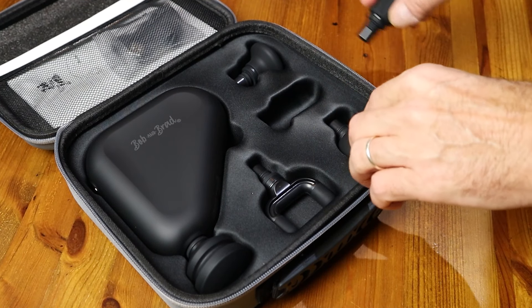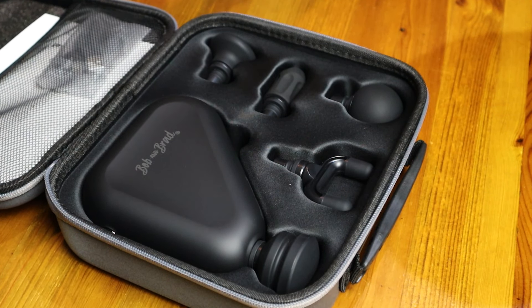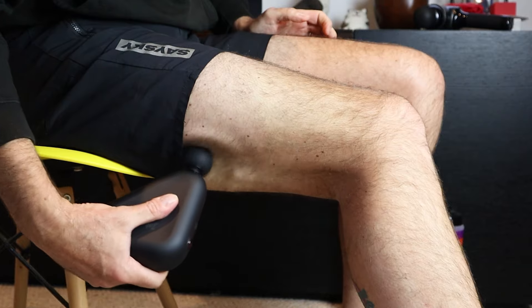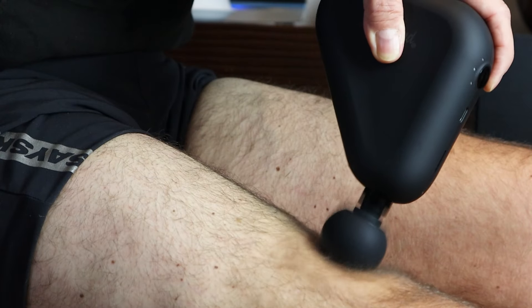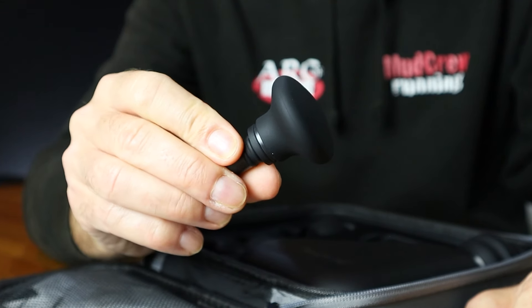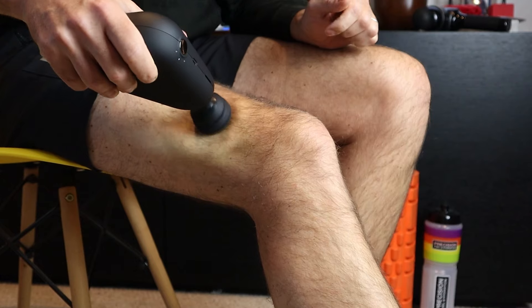The five interchangeable massage heads give a really good selection covering most parts of the body — a very similar selection to some of the larger Bob and Brad massage guns. They're all high quality with a silicone coating. First up is the large ball head, great for bigger muscle groups like the hamstrings, quads and glutes. Then there's the standard ball, which is a bit flatter giving a slightly higher impact level. The air cushion is more forgiving as it's slightly sprung — perfect if muscles are particularly sore or you're treating a sensitive part of the body.